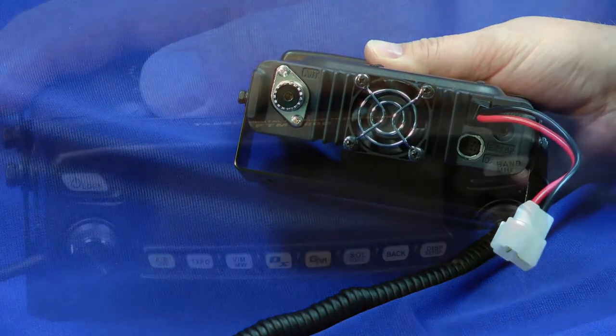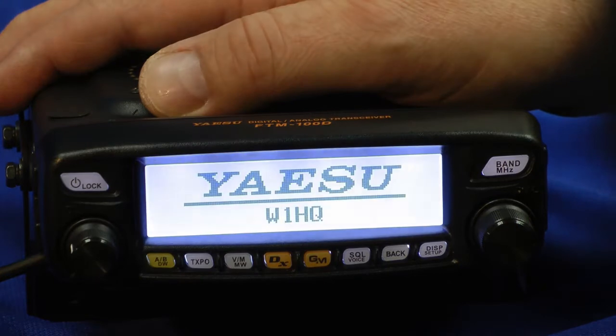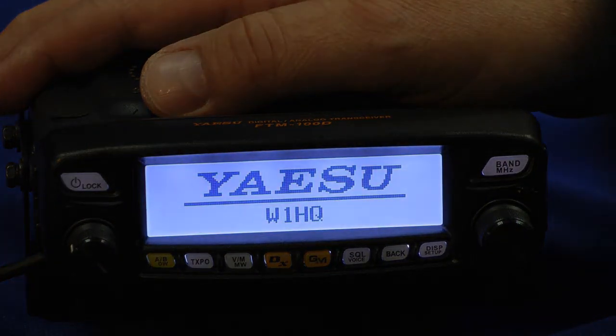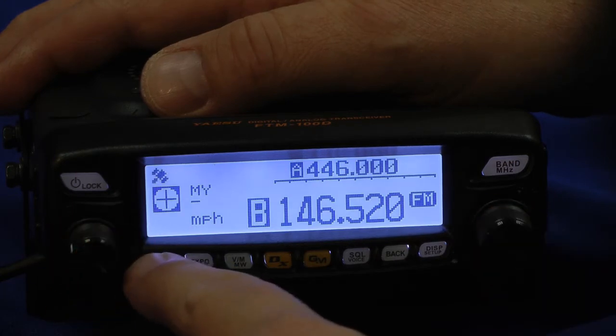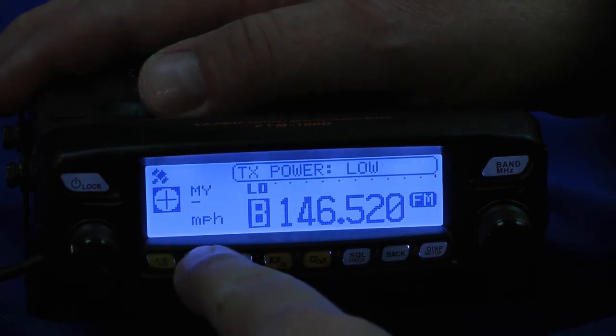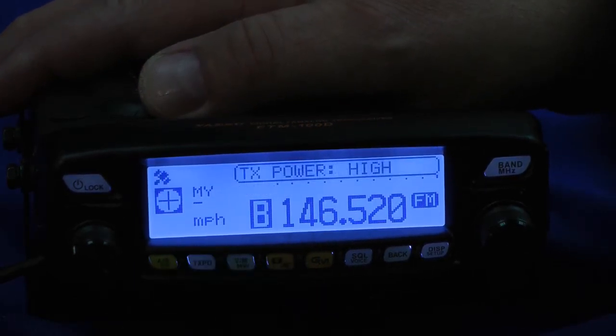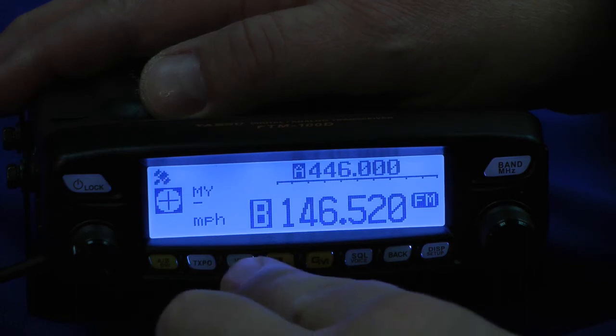Let's turn it on. That's the power button, which also doubles as the lock button. Volume control, tuning knob, your A/B VFO knob, and your power output. I can go between low power, medium — now we're on high power. Your memory/VFO knob and writing memory.